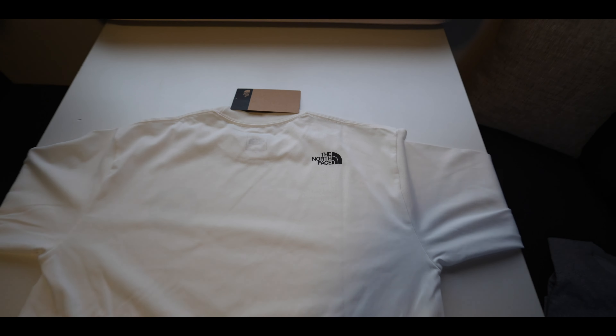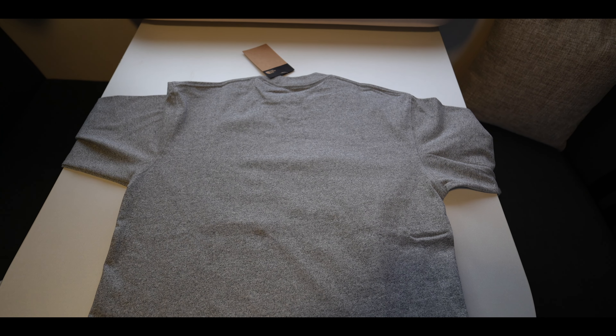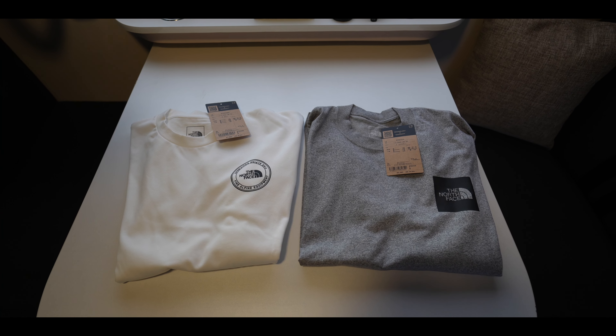ホワイトとグレーになります。胸元にワンポイントがあって、裏側は右肩口ぐらいにノースフェイスのワンポイントがある。グレーの方も同じですね、左胸にワンポイントがあって裏側にポイントなし。非常にシンプルでいい感じ。こんな感じでこの冬に向けて新しい長袖のTシャツを2枚購入しました。